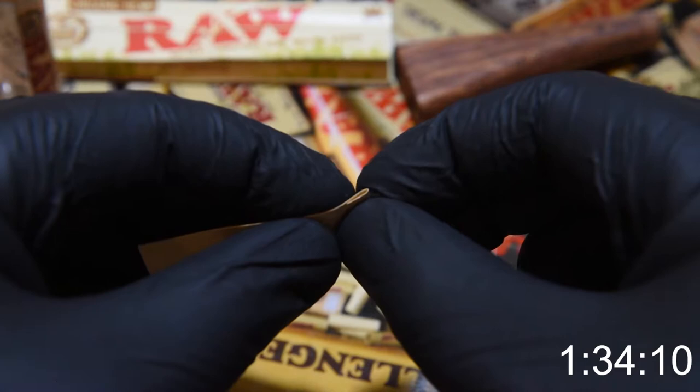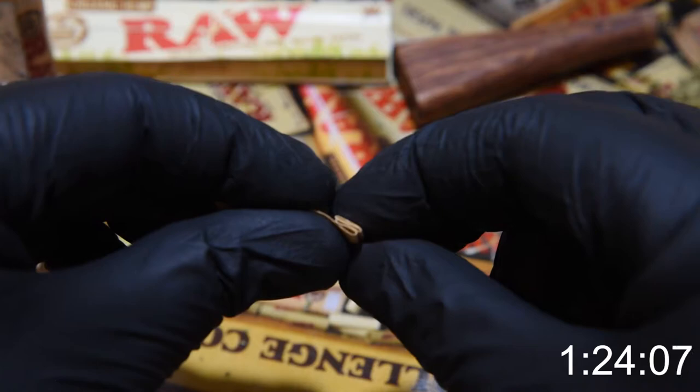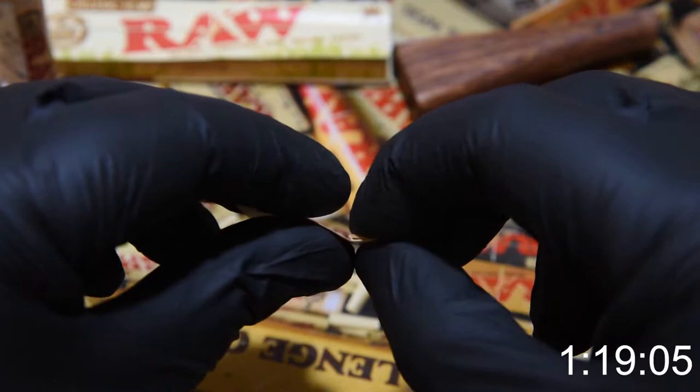The first one we're going to show you how to make is the classic crown style crutch. To make this first one, simply fold the paper once towards you, then once away from you, and then once more back towards you. Finalize it by pushing the whole roll back together. You should get a zigzag like this.